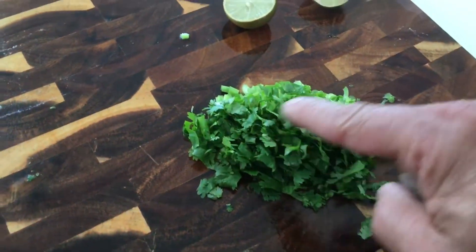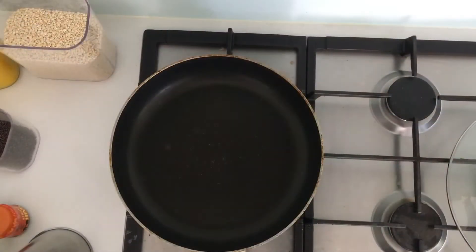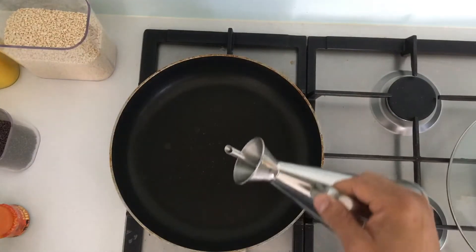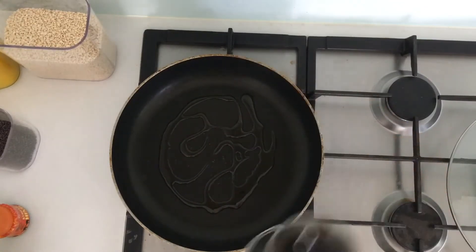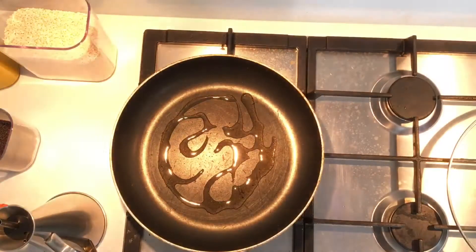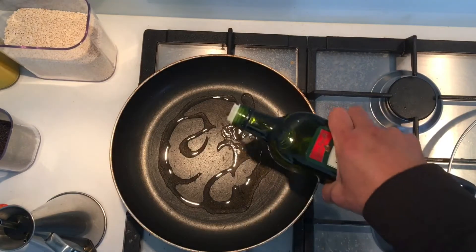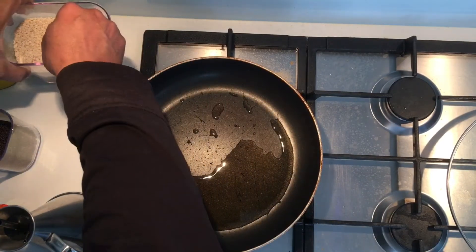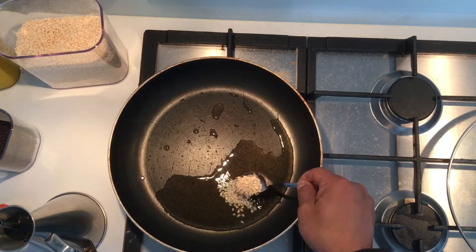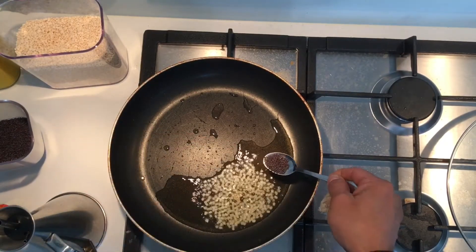Cut a bit of coriander and keep a lime ready just in case. On low-medium heat, warm your pan and add normal cooking oil or olive oil — not extra virgin, save that for salads. To start the tempering, put a teaspoon of urad dal and half a spoon of mustard.